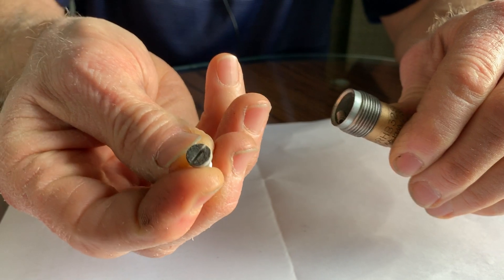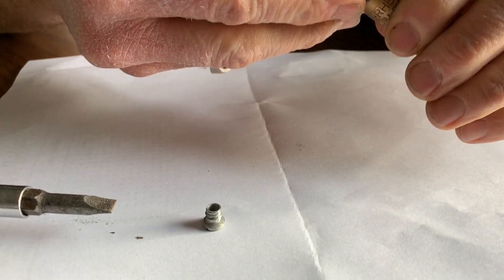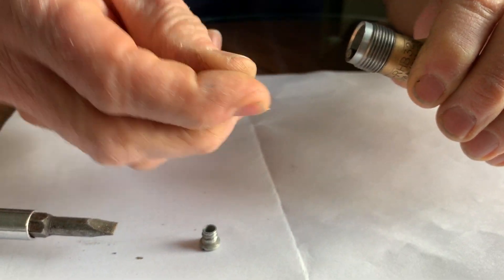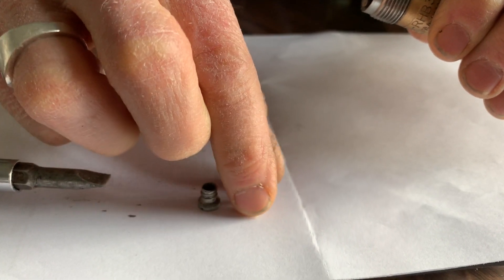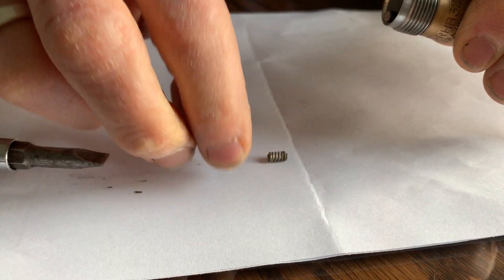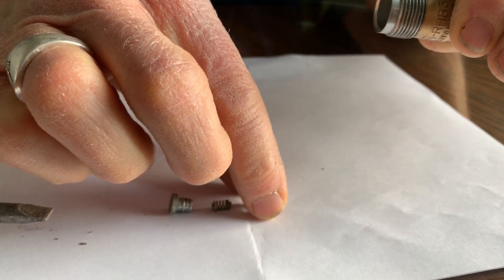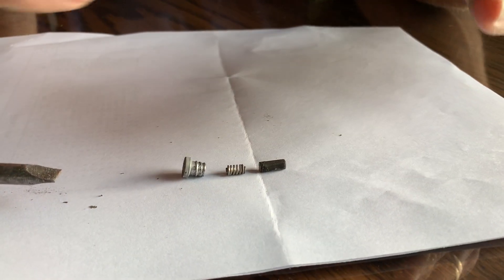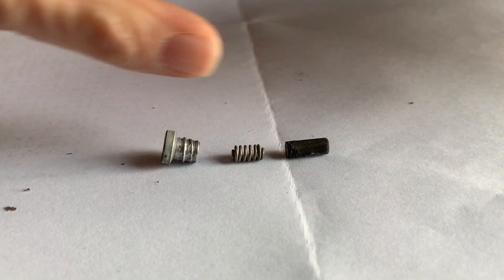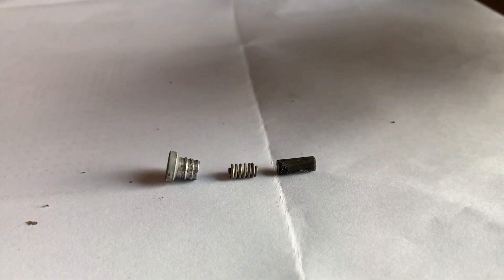There is the straight slot screw that we took apart. We have that, and then also inside there we have a spring. Let me get these lined up — there's a spring, and then we also have the little resistor. The thing about this is that all those pieces need to make really good contact in order for this spark plug to function well.